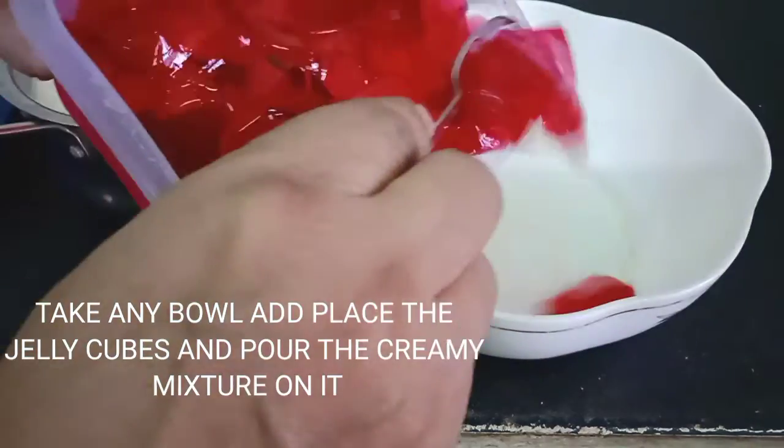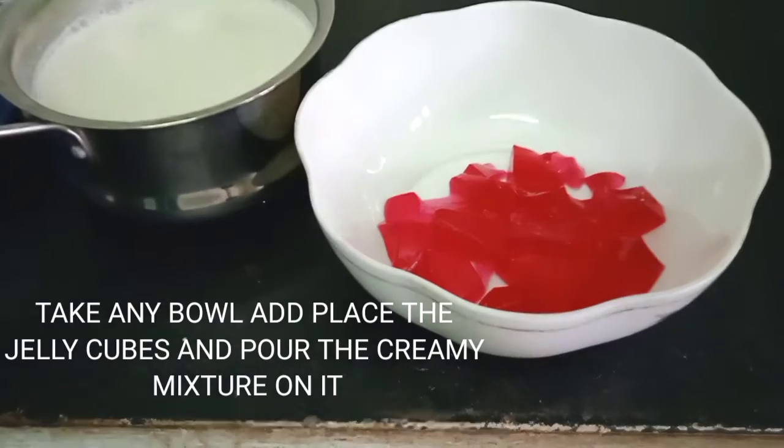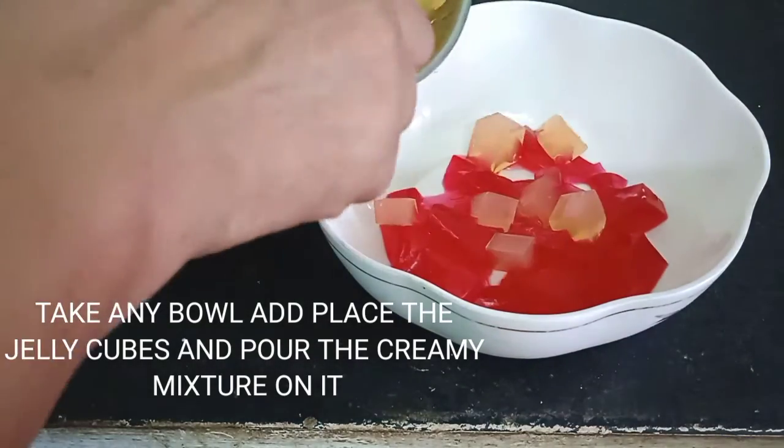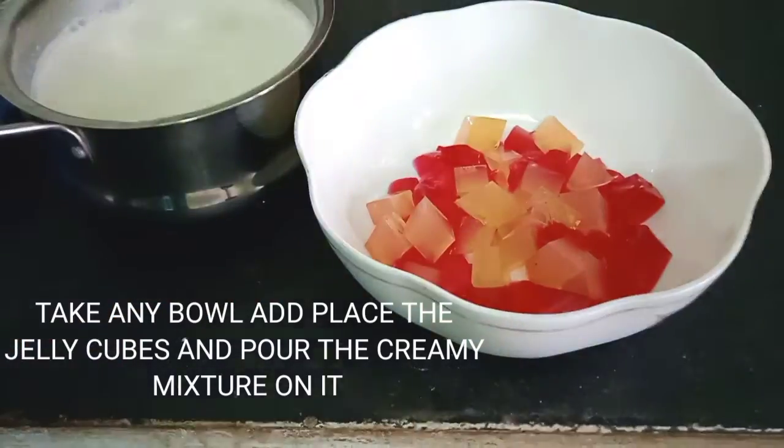Take a big bowl, add the cubed jelly into that bowl, and then pour the creamy mixture on it.